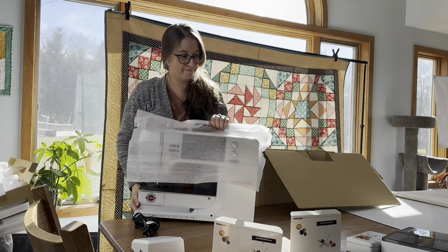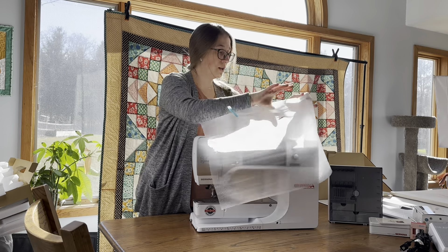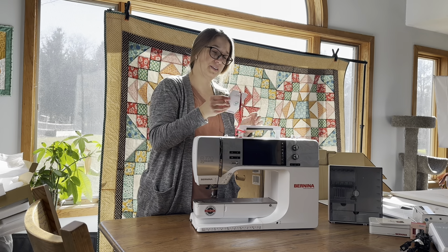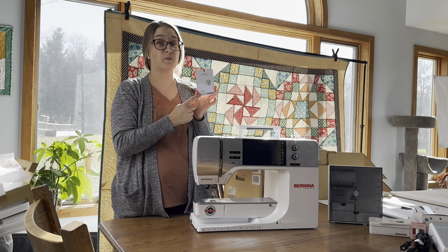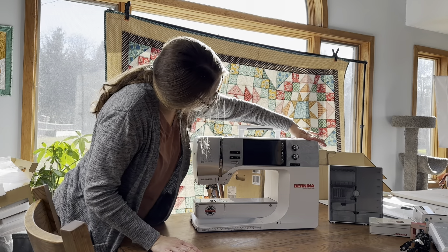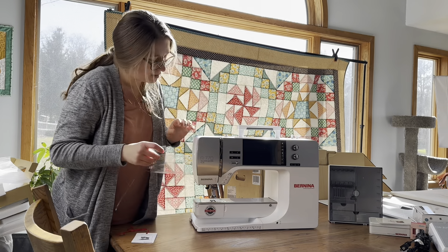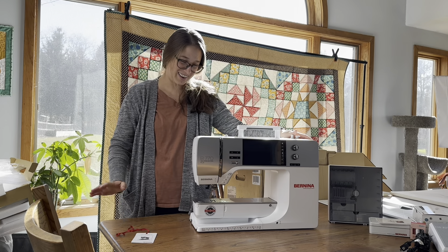And the last thing is the machine. I moved everything aside so you could get a good look at it. It comes with a little cover on it and has this tag tied to the handle. It says 'Certified Quality' and it's signed by the person who worked on your machine in the factory, which is really nice. And it's so pretty — I can't wait to start using it!